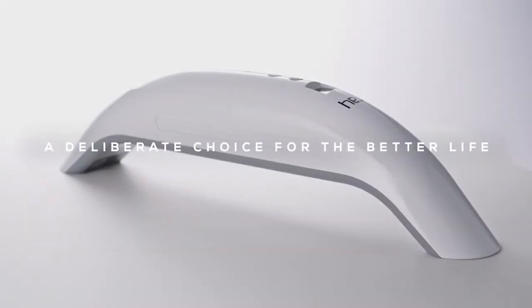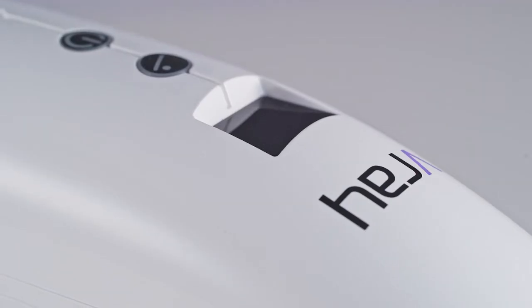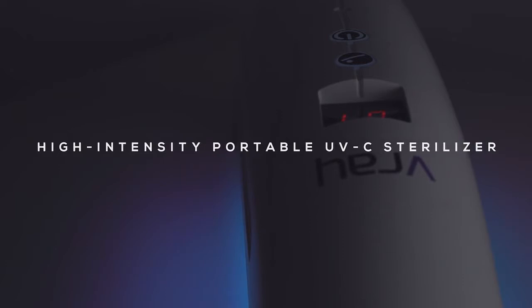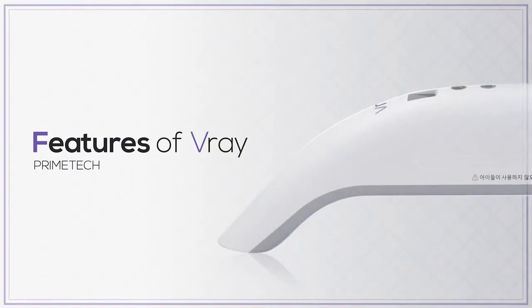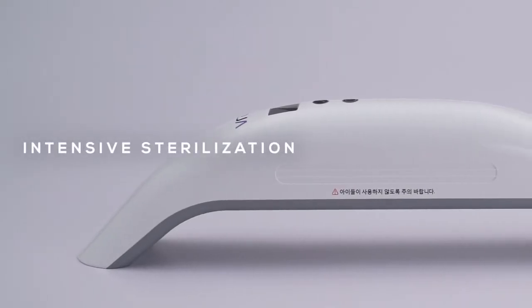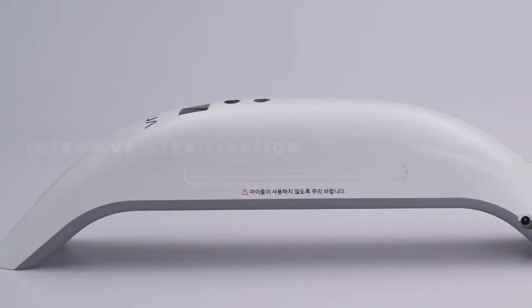A deliberate choice for the better life. Introducing V-Ray, the high intensity portable UVC sterilizer. V-Ray is a multifunctional sterilizer which has an optimized and practical design.